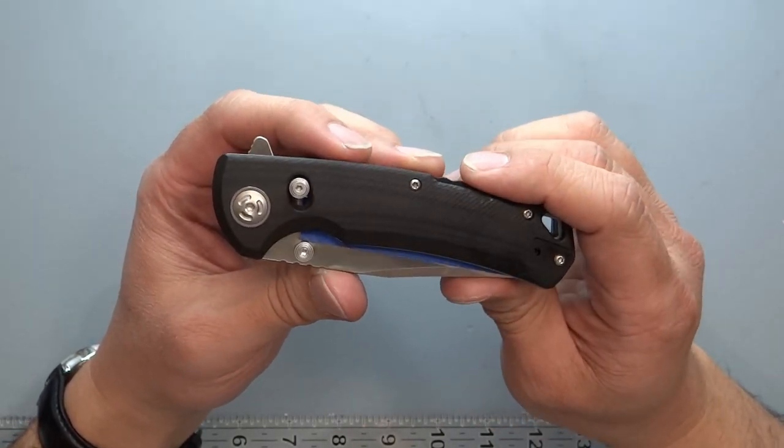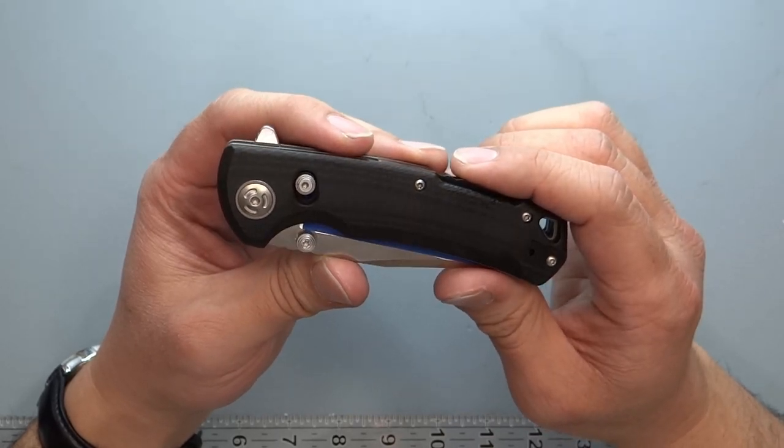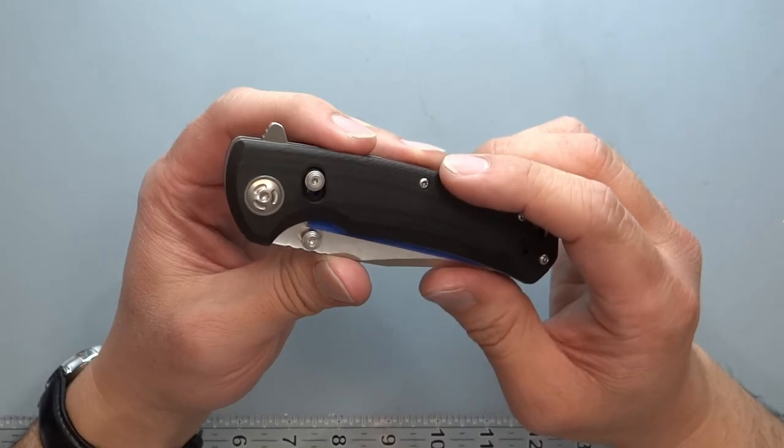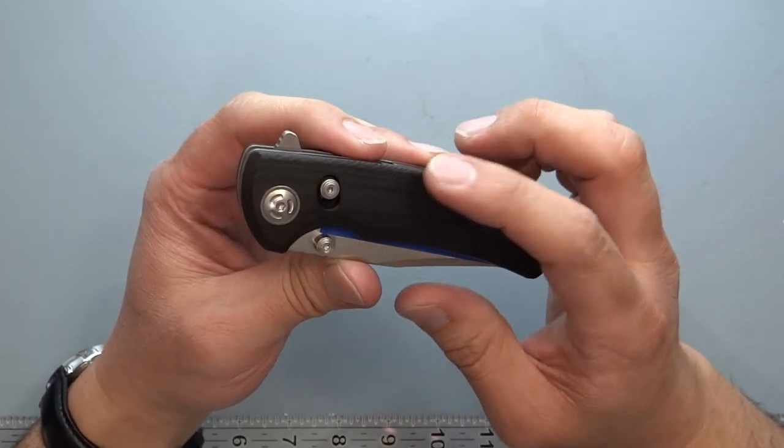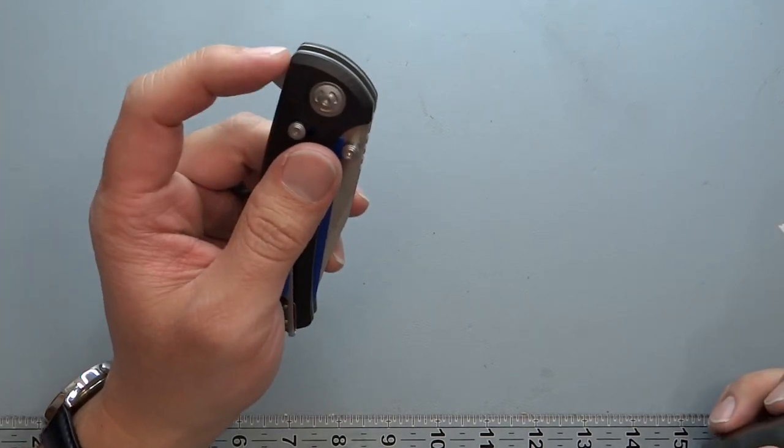I did a search on this knife and didn't really find anything out there for it yet, which is why I'm looking at it to see where it stands and how it performs.